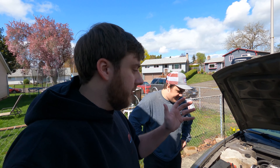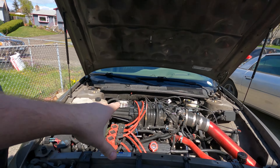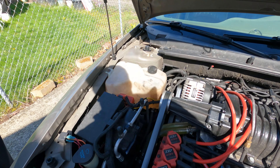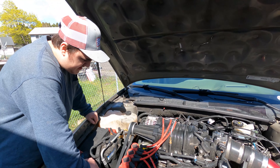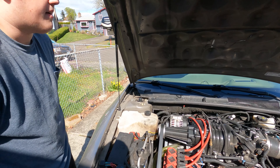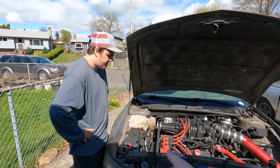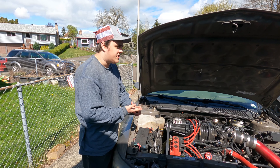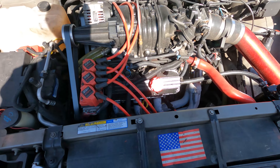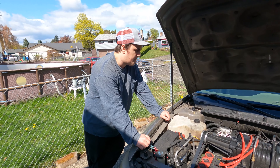We're probably going to start disconnecting all the electronics, lift the car, drain the oil, drain the coolant, and from there start taking it apart. We're going to see about disconnecting the intercooler lines at the junctions rather than removing the intercooler — that might be a struggle. We also need to unbolt the exhaust under the car, unbolt the torque converter bolts, the motor mount, the AC compressor, and the power steering pump. We've gotten this down pretty well at this point — this isn't our first rodeo. We've done it pretty fast before.